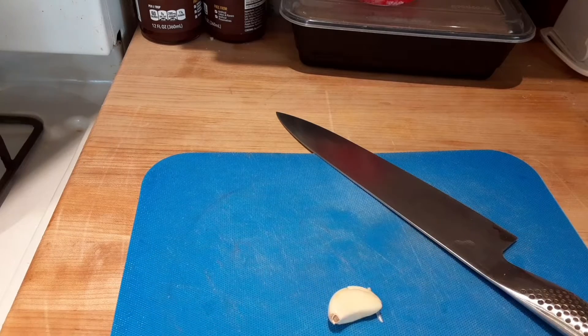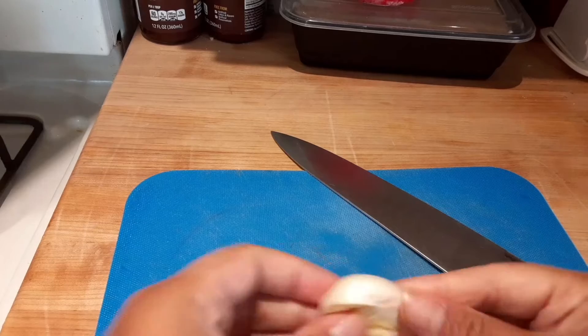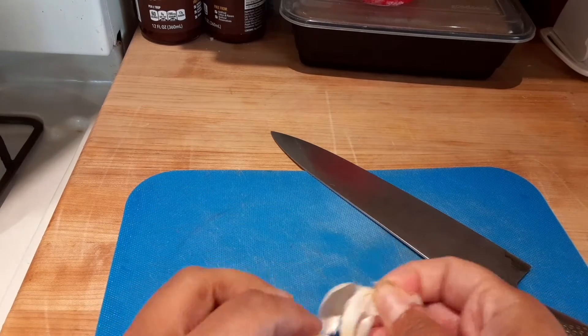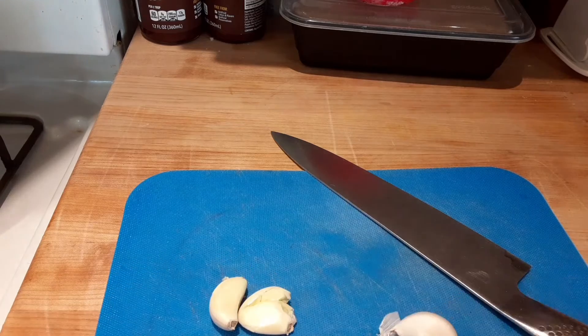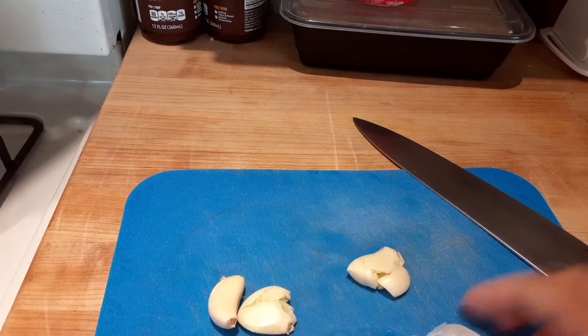I'm just going to mince this garlic up for both dishes. I'm going to do a curry chicken salad so I can have that for sandwiches, and then a caprese Banza pasta with the poached chicken as well.